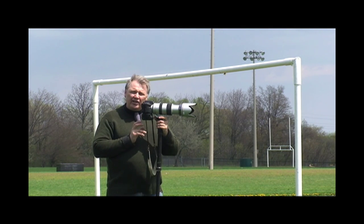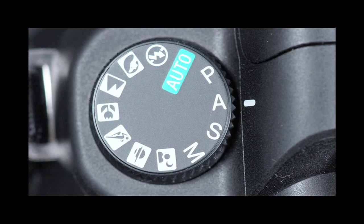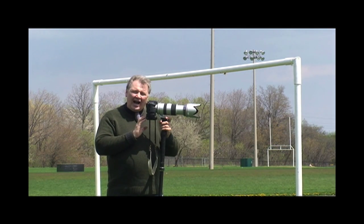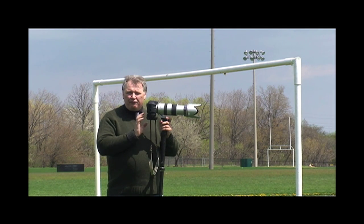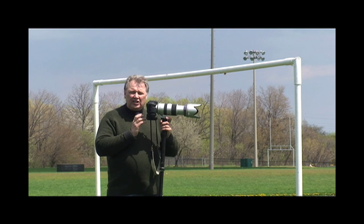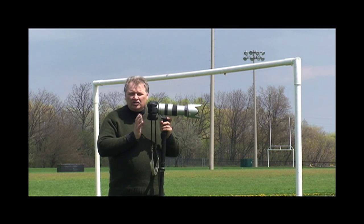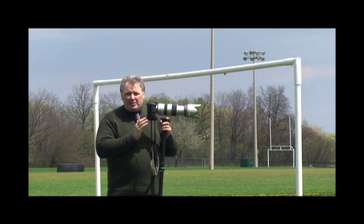The first thing I do when I shoot soccer is I switch my camera from auto and I put it on aperture priority, which means that I'm setting the aperture and the computer in the camera is figuring out the shutter speed. I leave the lens wide open — f4, f5.6, whatever that lens will do — so it lets in the most light that it can. Wide open on aperture priority, the camera will pick the shutter speed and it'll give me a shutter speed of 600 to a thousandth of a second. That'll stop the action.